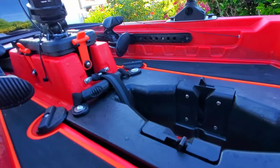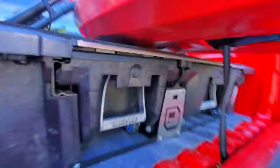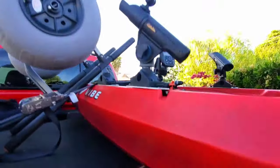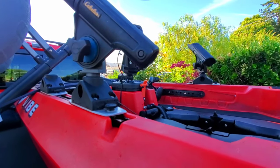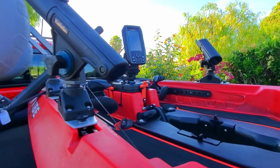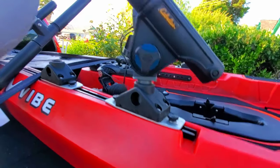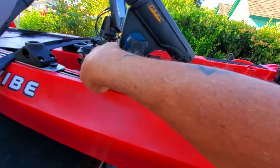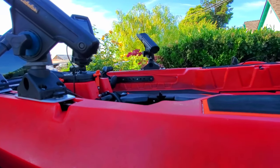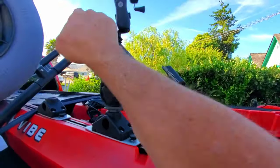I love the pod. My fin barely hangs out the bottom — I must have hit it loading up yesterday, so I need to readjust it. I wish Hobie would make it so you can pull your pod out as a sealed unit. I use Scotty mounts for my camera mount and rod holders.